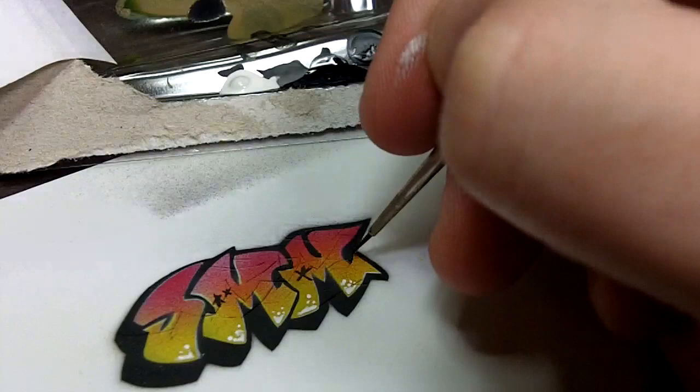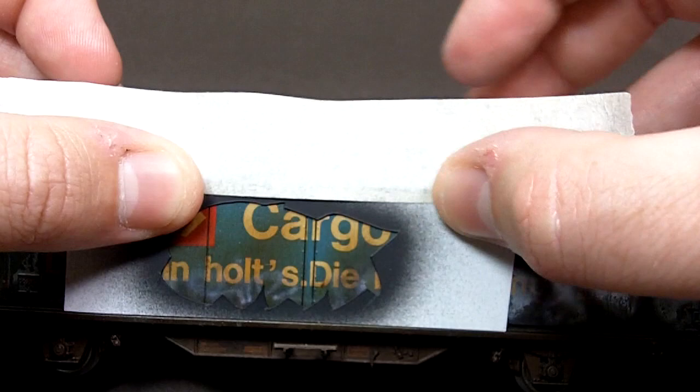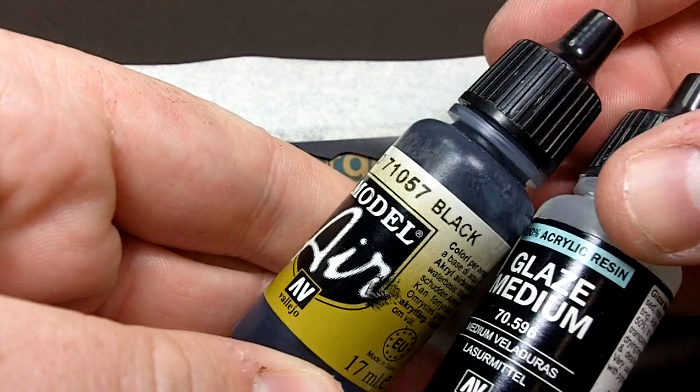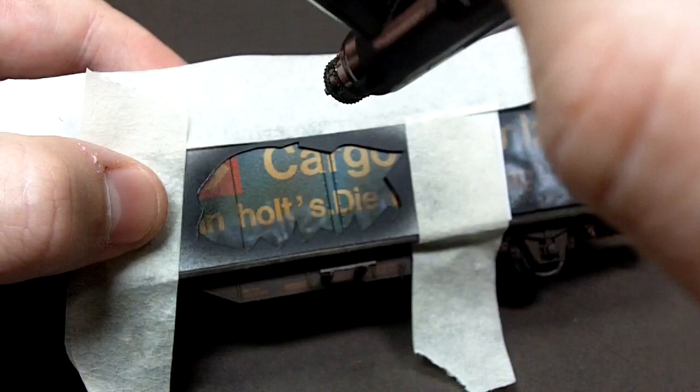Time for the real deal now, and securing the templates has never been more important, so I'm going to make sure these are well taped down to the boxcar before I begin. I'm going to be using Vallejo Air as usual with glaze medium to get it flowing through the airbrush nice and smooth, and I'll gradually build up a layer of black and block that whole area in.